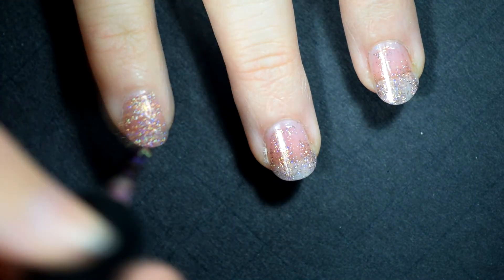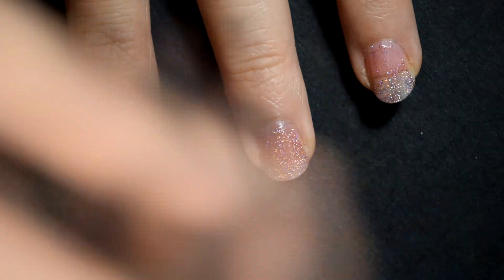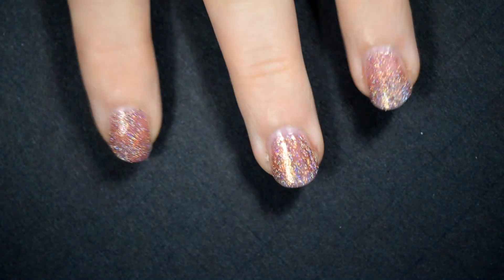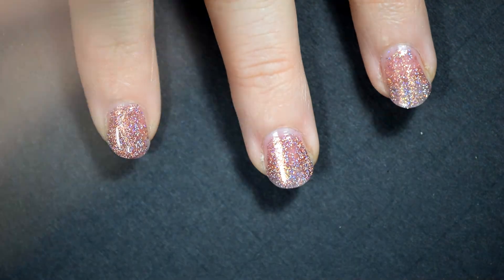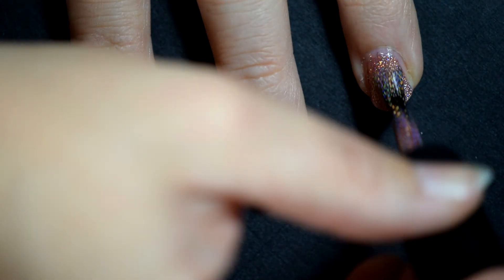In this second coat, more of the pink's coming out. This actually looks like something if we had hollow sunsets — which I truly believe we should make a thing. If we had hollow sunsets, this would definitely be the main color. It's absolutely beautiful. Here on the last coat, you can see it covers completely and it just has such a prism of colors when the light hits it. You can see that on that middle finger. It is gorgeous.